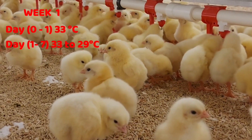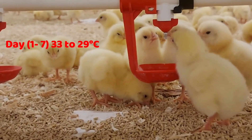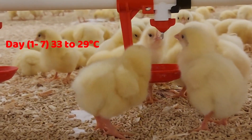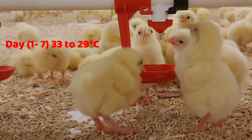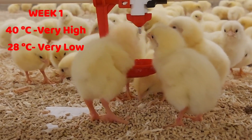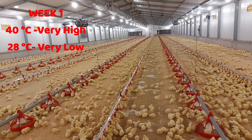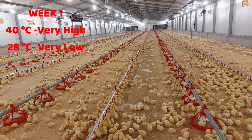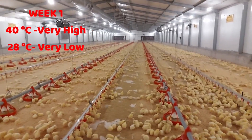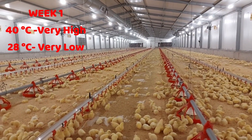It should be noted that chicks at day zero cannot regulate their body temperatures, which is why they rely on you, the farmer, to do this for them. Temperatures above 40 degrees Celsius are considered very high for the chicks, and temperatures at 28 degrees and below are considered too low, especially within the first week. The reason is that when chicks first arrive at the farm, their average body temperatures are about 39 degrees Celsius.